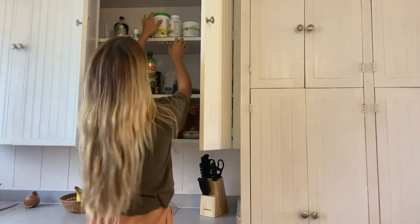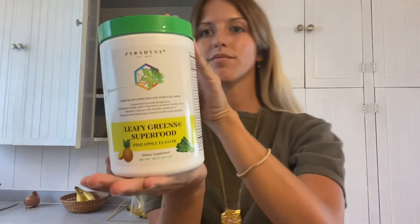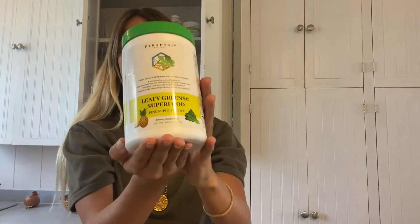Hey everyone, today we're going to be showing you how to make a delicious and nutritious leafy greens superfood smoothie featuring our superfood powder. So it's super easy, you just need four simple ingredients.